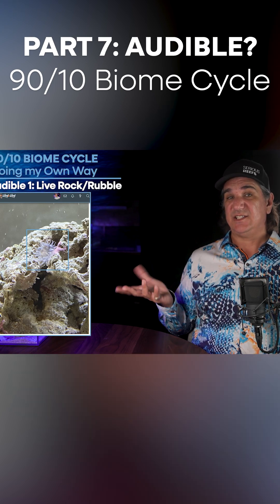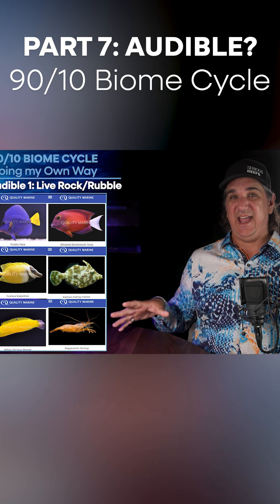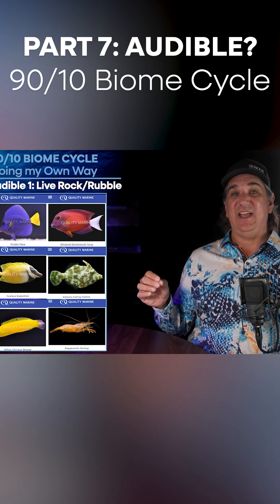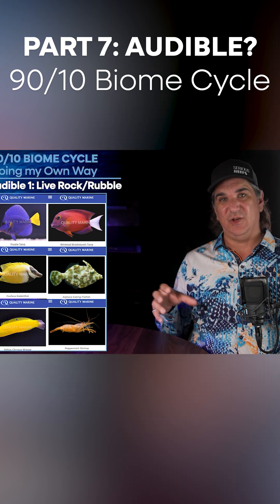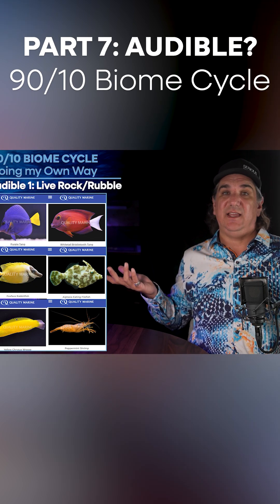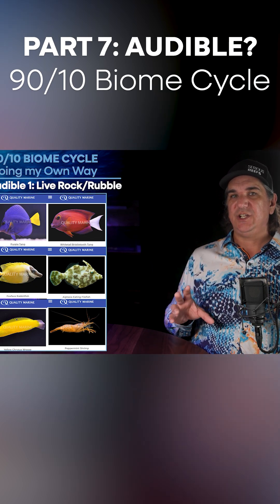A lot of those things are less of a concern if you have a healthy tang gang — they're going to eat that algae, and maybe it really doesn't even matter. If you have a coris wrasse, it eats some parasites. If you have an aptasia-eating filefish, maybe the aptasia doesn't matter. So if you have a really healthy approach to the utilitarians, the live rock isn't as big of an issue. One of the things you could consider, though...